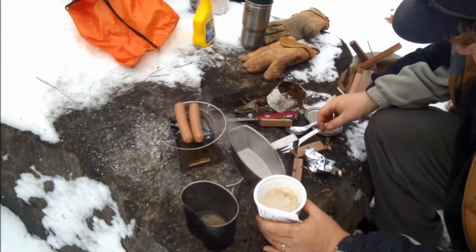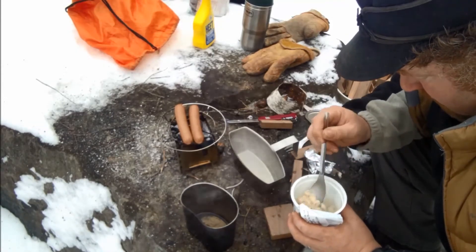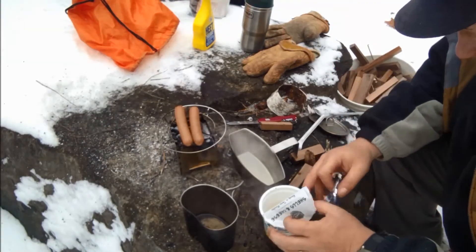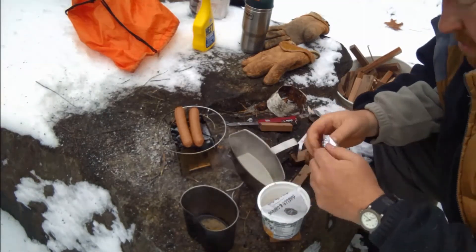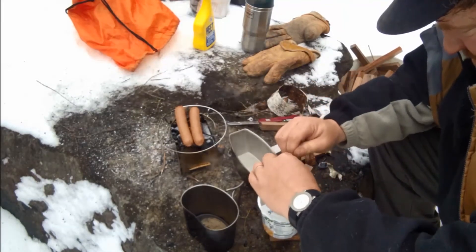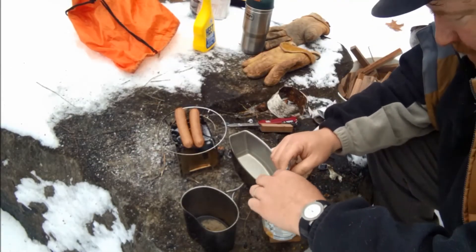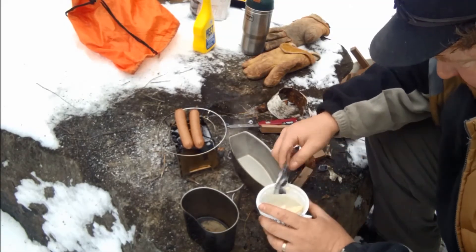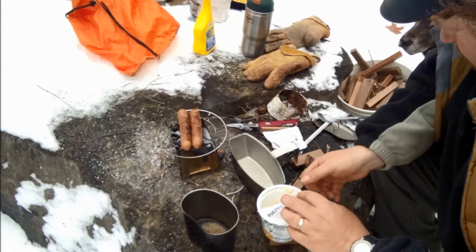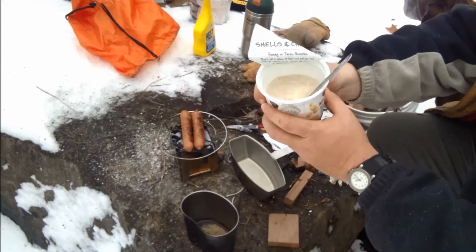I'm getting hungry. I just got a call from the boss — she made me an appointment, I have to go meet somebody. So I think these are about done. We're just going to mix everything in here. We're going to mix the cheese in here. This one is aged white cheddar and black pepper — that's what it is.